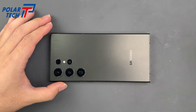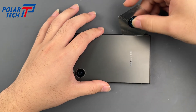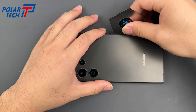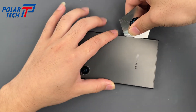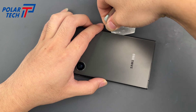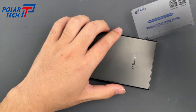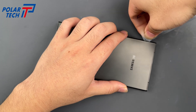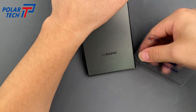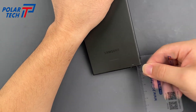Start by removing the back cover. Use a thin metal tool to open a gap and drip in some alcohol. Once there's a gap, use a plastic pick to go around and separate the glue. If you feel resistance, add more alcohol. Take your time here.